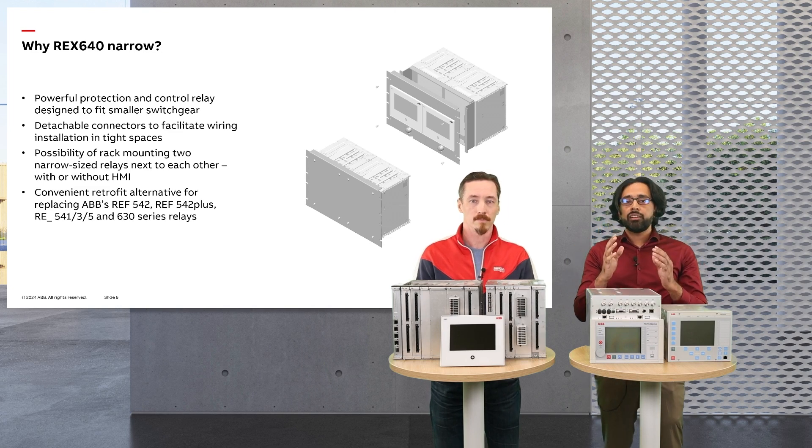The idea emerged from carefully listening to our customers who faced challenges replacing old relays. Many needed a solution that could fit within their existing setups. Customers looked for a compact device that would offer scalability in both hardware and software while also being versatile enough to fit into a wide range of legacy and new switchgears. The development of the REX640 narrow variant is our response to that demand.